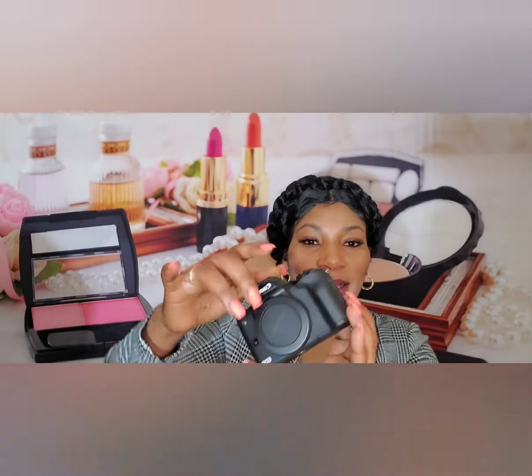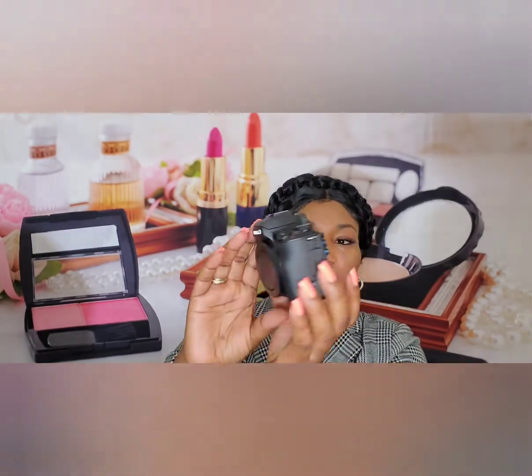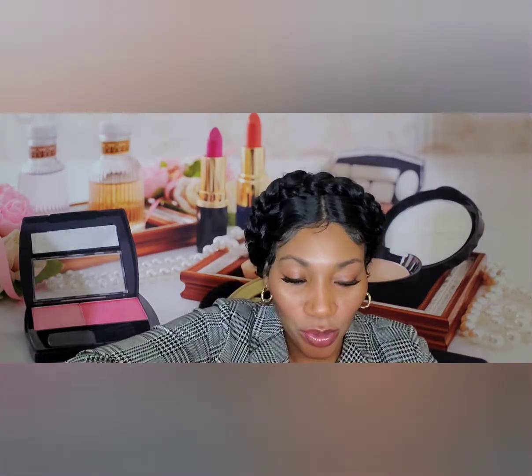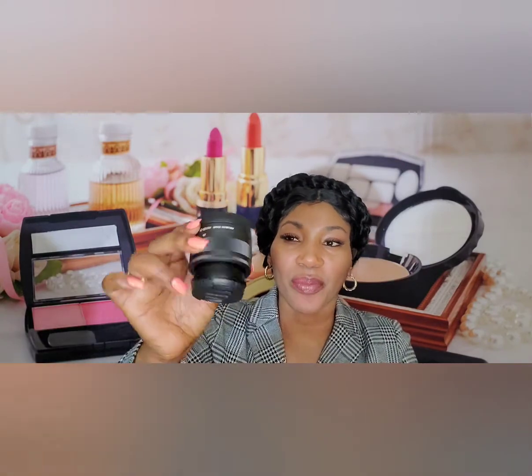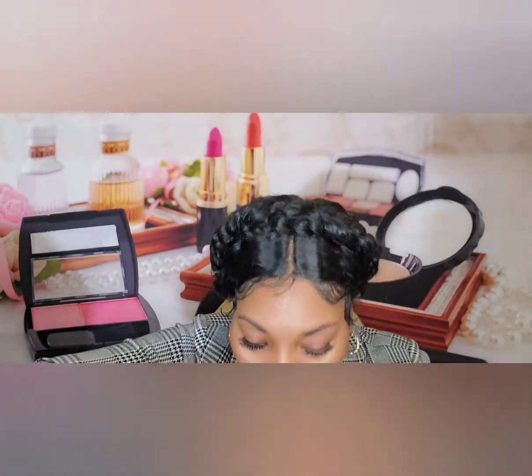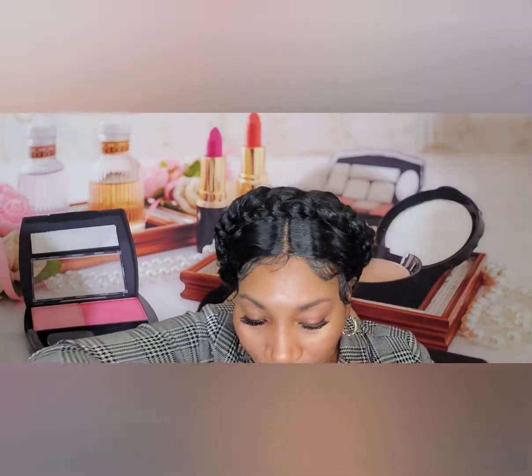In the box it comes with the camera — it comes in black and white but I chose the black. I opened it earlier and it seemed pretty simple to work with. It also comes with an extra lens, and we all know Canon products are really good. It also comes with the battery and the charger.